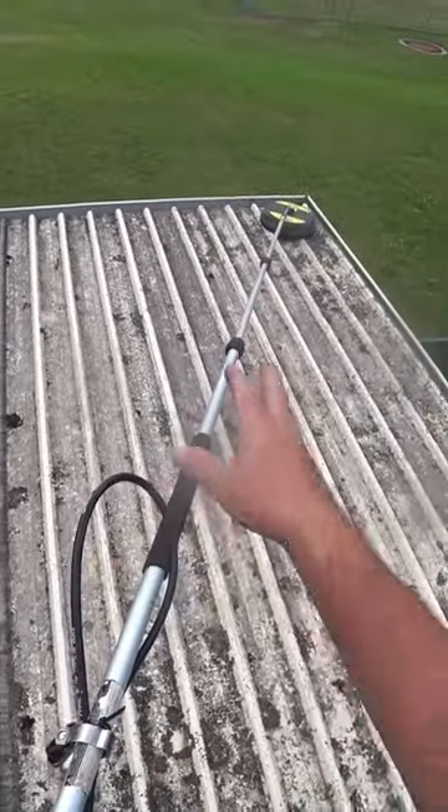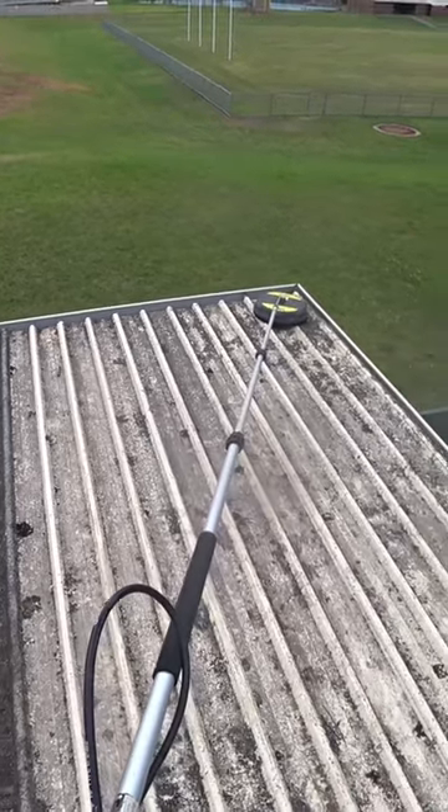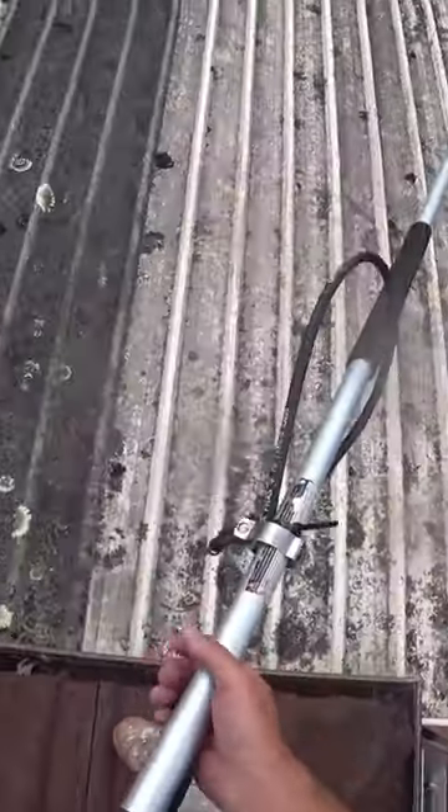I'm going to use my extension wand. I can extend this wand up to 3 to 3.5 meters, and I'm going to use a 15-inch cartridge surface cleaner. So here we go.